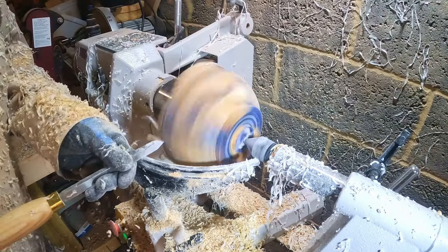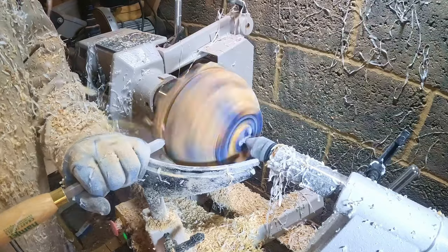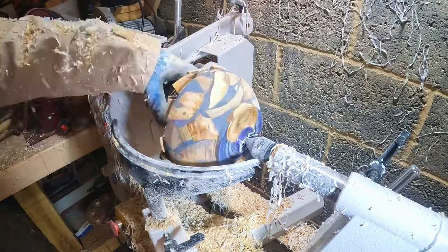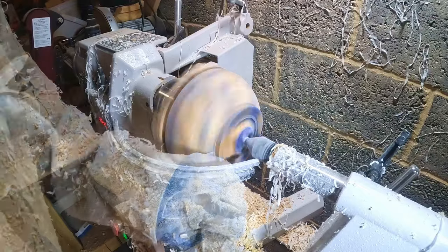Next I moved on to defining the rim. Taking the quarter-inch parting tool I cut into the protruding offcuts, gradually working my way down the side of the bowl until I was into solid resin. At this stage I didn't want to completely remove the waste from the top — that would be done later.